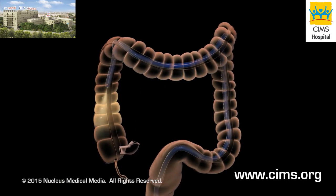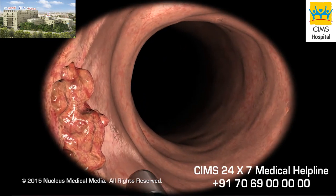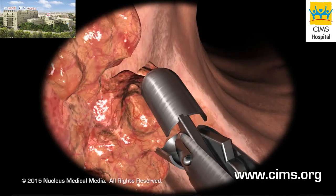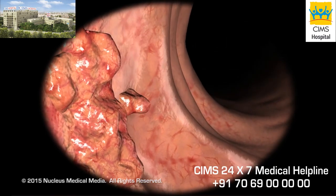In some cases, your doctor may find it necessary to take a biopsy. A biopsy helps distinguish between benign and cancerous tissues and can help determine the cause of bleeding, inflammation, or diarrhea. Biopsies are often taken even when your doctor does not suspect cancer.